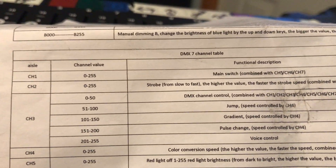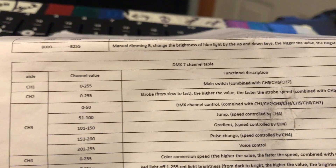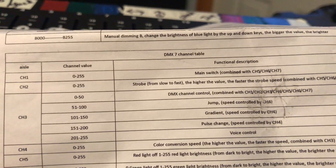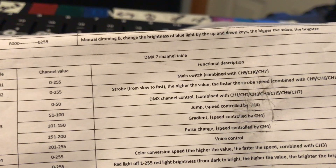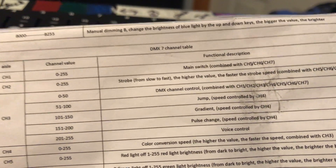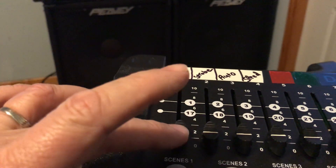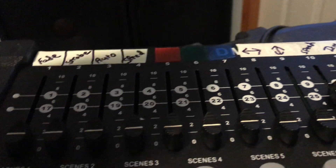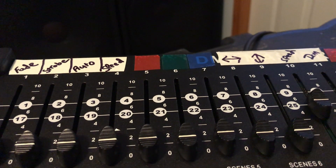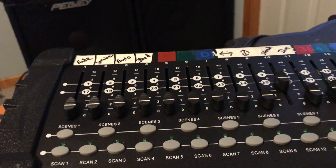I would have thought channel one would be your first color, but it's not. It says that's the main switch, combined with channels five, six, and seven. As it turns out, channels five, six, and seven are red, blue, and green. So if you don't have slider channel one all the way up, the lights won't work. I've labeled mine now so I know what they are — you've got your red, blue, and green.